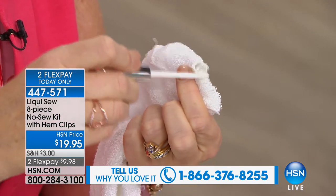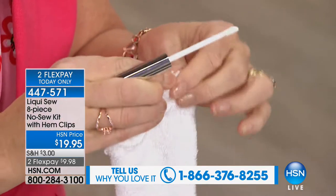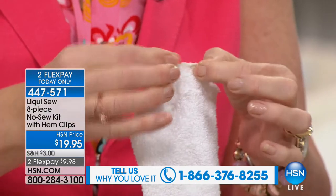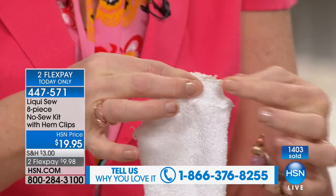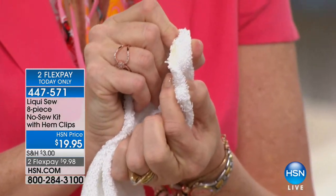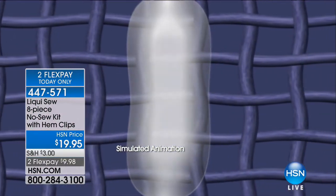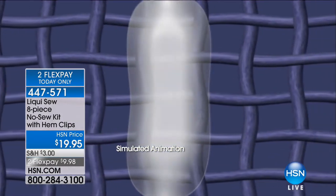I'd probably still be threading the needle if I was using the traditional method. Liquid Sew is not a glue — most people don't realize this. It's an all natural solution. It literally penetrates into the pores of the fabric and creates what we call the link and lock mechanism, linking and locking the two sides of the fabric together. When it's dry, it's permanent. It can be thrown into the washing machine, the dryer. You can iron it, press it, use it over and over again.